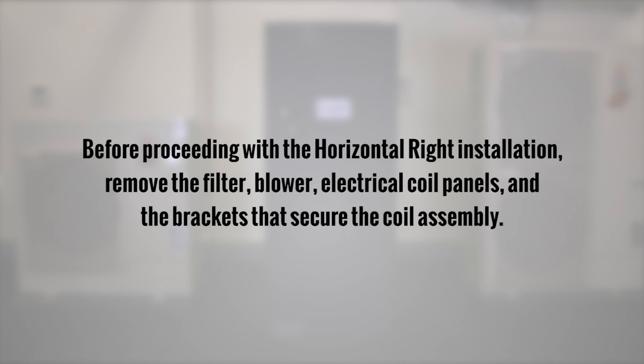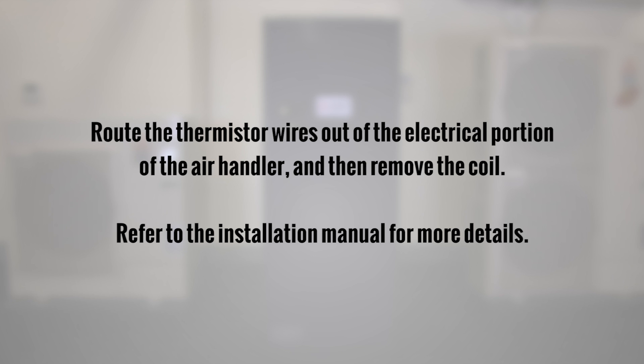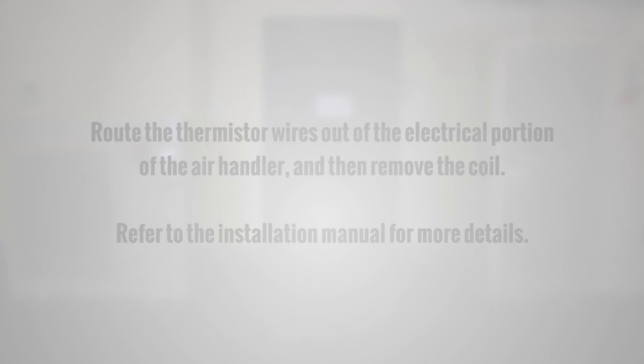Before proceeding with the horizontal right installation, remove the filter, blower, electrical coil panels, and the brackets that secure the coil assembly. Route the thermistor wires out of the electrical portion of the air handler and then remove the coil. Refer to the installation manual for details.